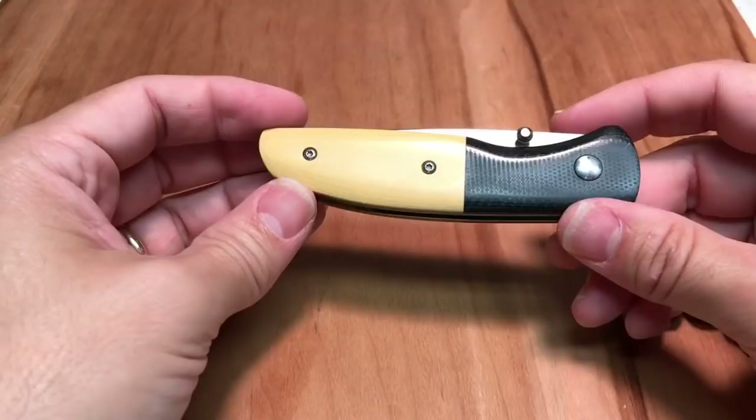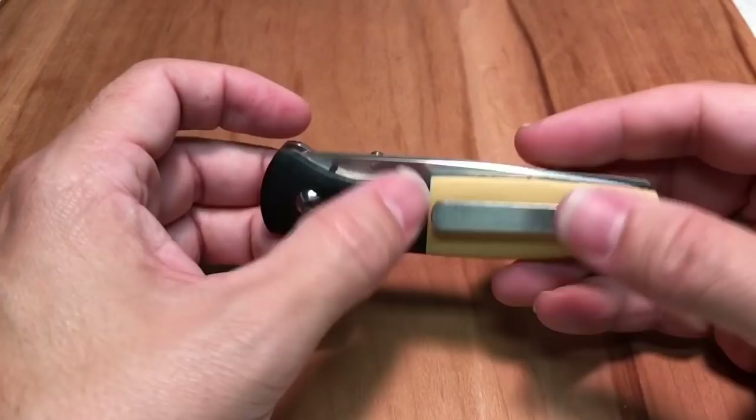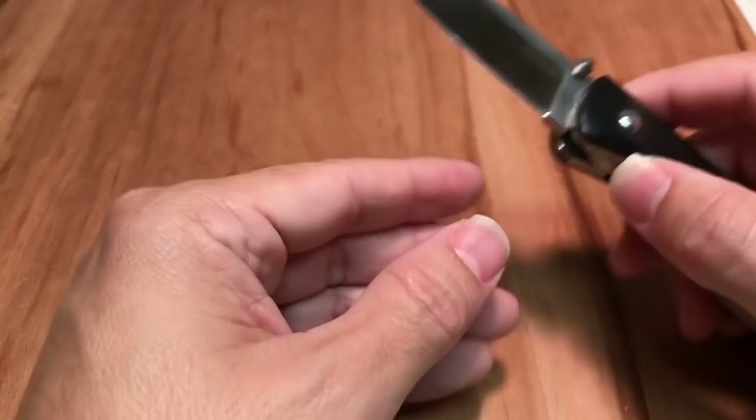I bought this knife off of Tobin on Instagram, and I think he sold it to me for $400, which is a really good buy given how nice this knife is. This is a full custom knife — there's no other one like it. He has made a couple of other models like it, but none with this combination of materials. There's also a carbon fiber backspacer, as you can see here.